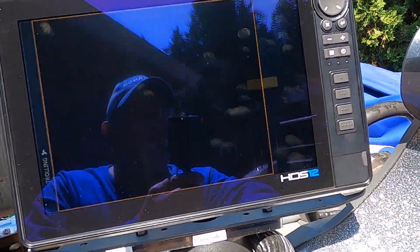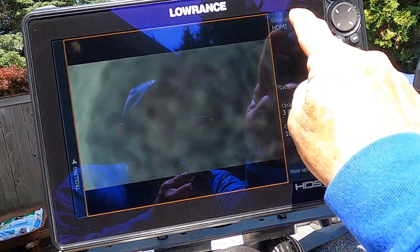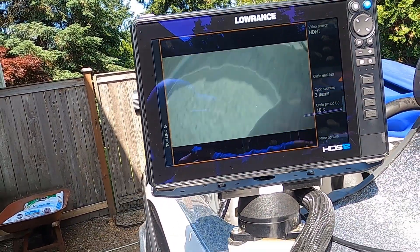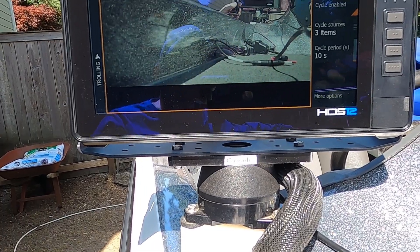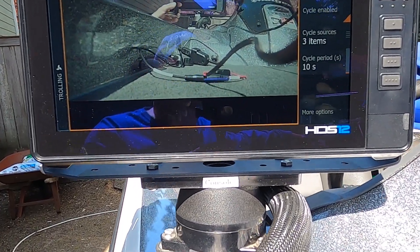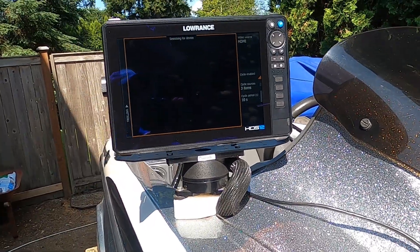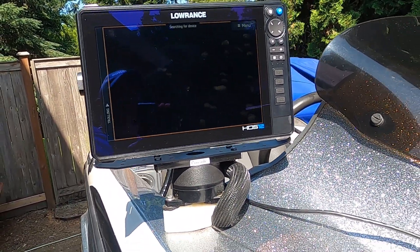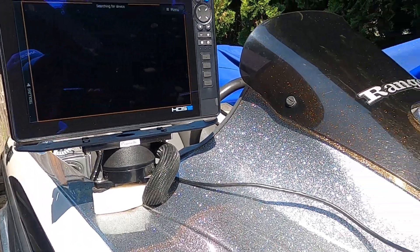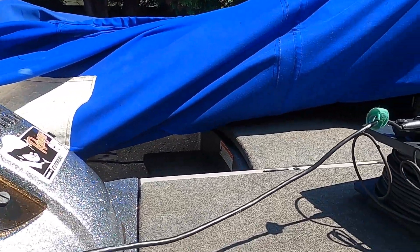Now let's see if they did in fact fix the video portion. I'm going to go ahead and press the video. The video source is HDMI, and there we go — we got the camera, it's working just fine. So they did in fact fix the HDMI input for the HDS Pros with the new software update. Hope that helps.